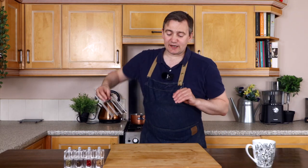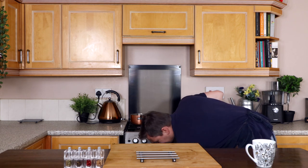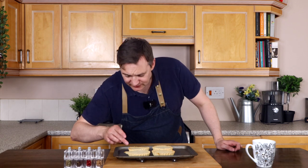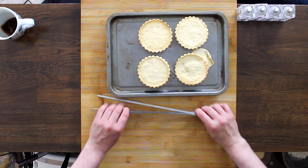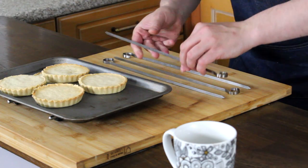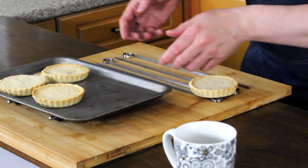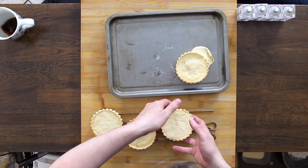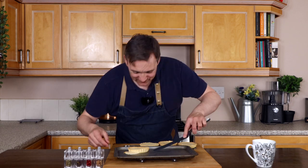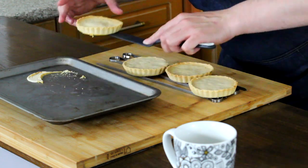Our custard tarts are ready to take out of the oven. I'm going to grab my tea towel and take these out. We're letting them cool on a rack. Using skewers, we're going to take them off the tray and let them cool down. This one isn't coming off so I'm going to use a spatula — hopefully I can rescue it. Yeah, I can — lovely.